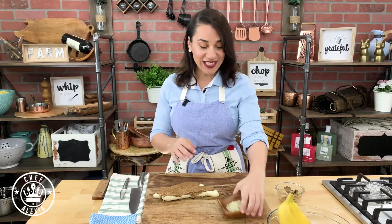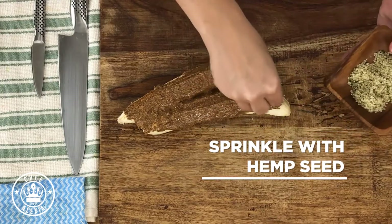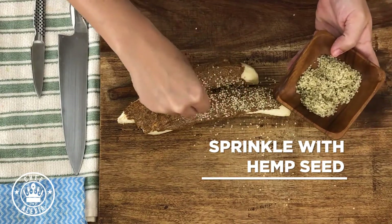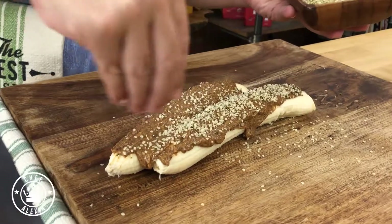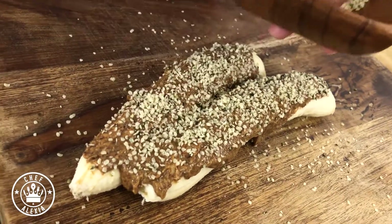Alright, now that we literally smothered it, we're gonna top it with hemp seeds — this is my favorite at the moment — but you could put whatever topping that you like. It could be another fruit like strawberry, or just another nut like almonds or walnuts.